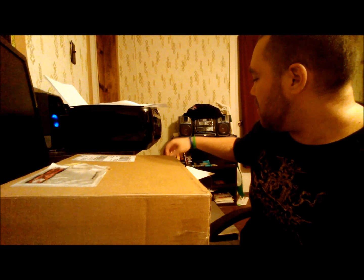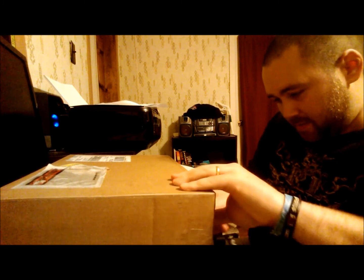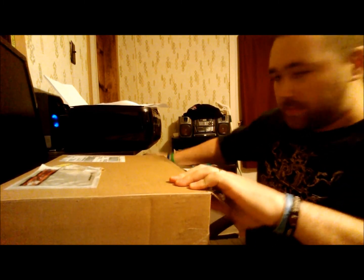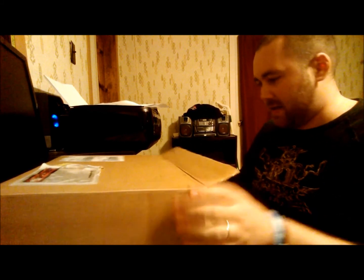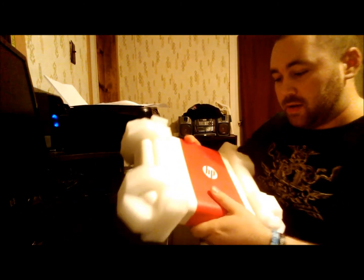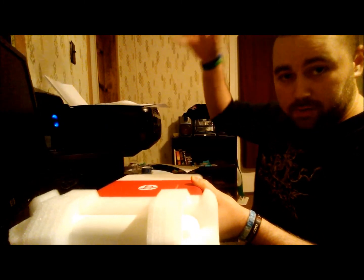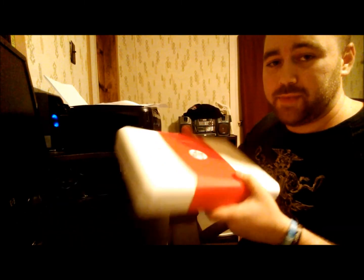So let's go ahead and open it up here and see what we got. Got my little spec sheet and whatever else. Some packing stuff. We're getting down to it. I got the styrofoam here. Now we have a little — looks like a little time capsule or a tiny briefcase.